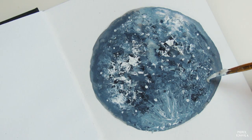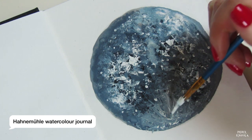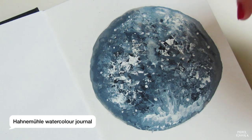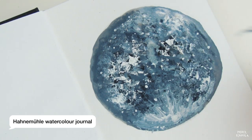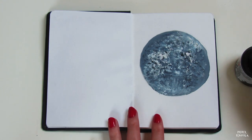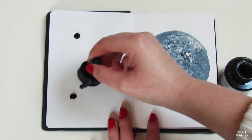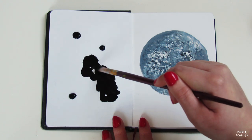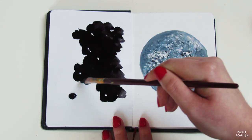By the way, I haven't mentioned it yet, but I work in the Hanomule watercolor journal. In my previous video, I showed you a flip through of that same book and I reviewed it. I like the structure of the paper so much that I bought it again. Gouache works well on different kinds of paper — just be careful that you do not blend it with a lot of water if you use regular paper, as this might wrinkle or ruin the pages.